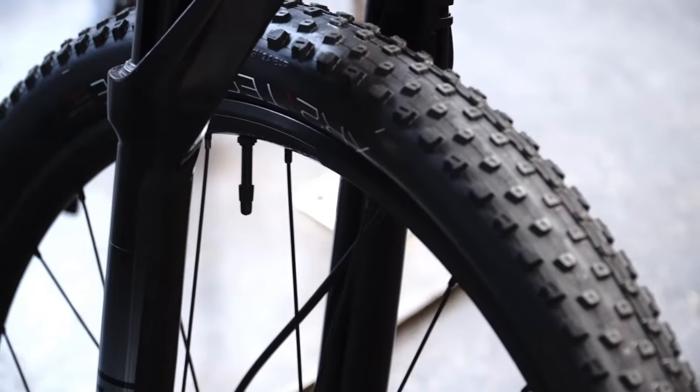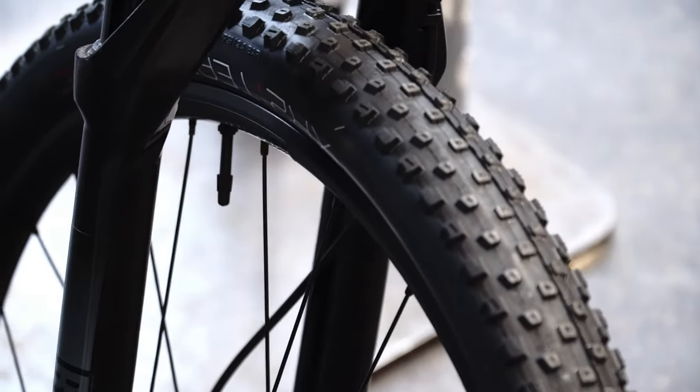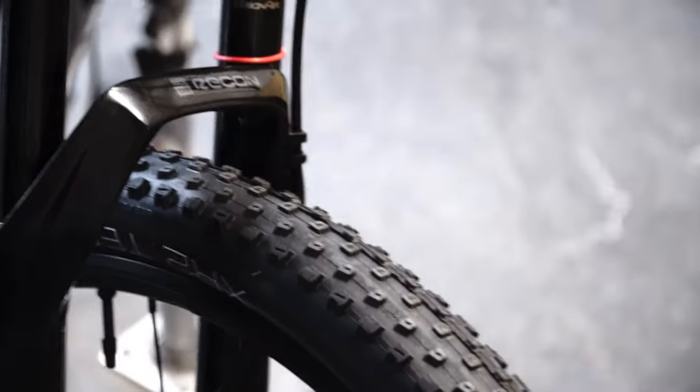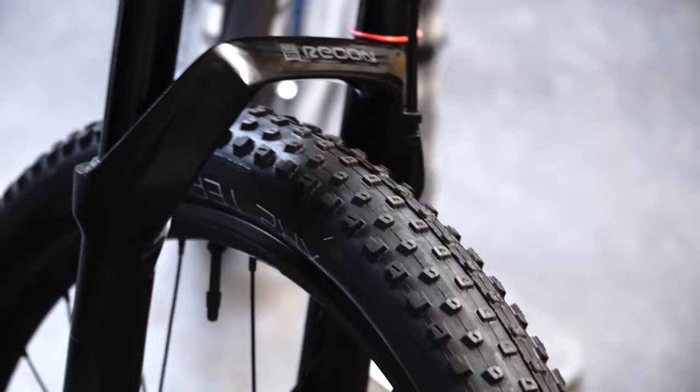Same tires as the 9.5 with the Team Issue XR2 from Bontrager. These are tubeless ready right from the box and a relatively fast rolling speed with low resistance.